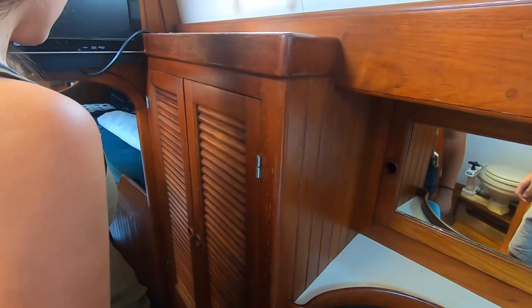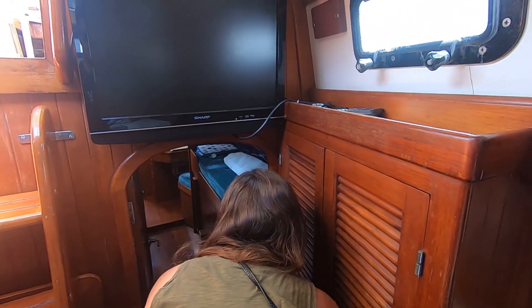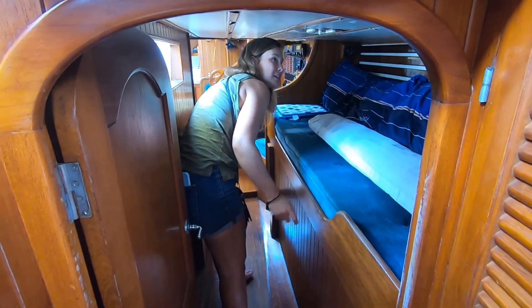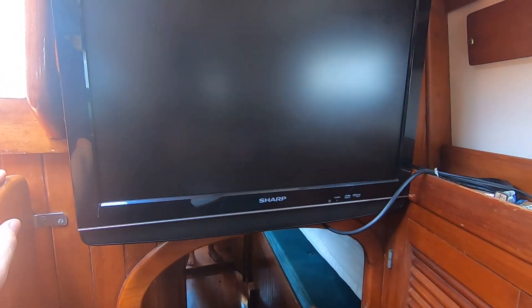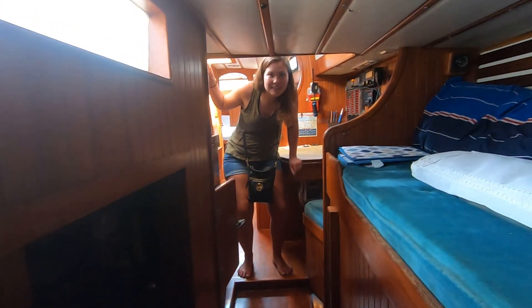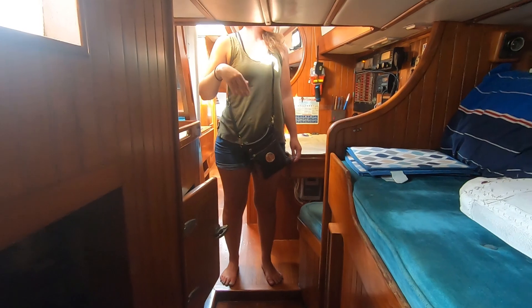And then the walk-through — it's not for tall people. You're 5'6" so you have to bend down a lot. But this is another berth — there's a pilot berth right there. We've got a TV here. I'm almost 5'7" and I'm going to stand up straight just so you can get an idea of the height — it's definitely a low area on the boat.